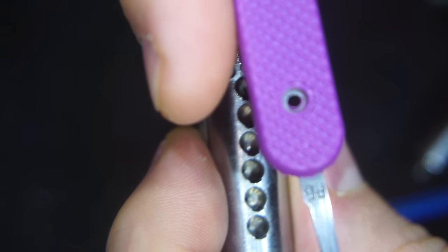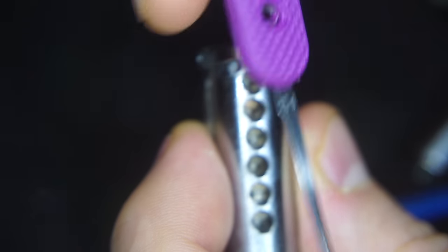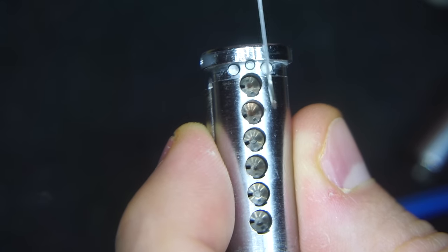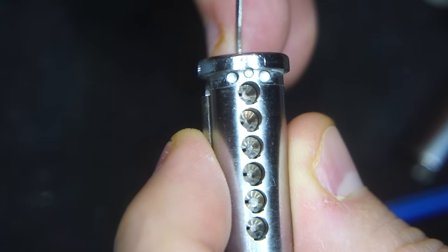The pick I'm using is a slender Peterson gem. I believe this is 18 thousandths thick, and it works nicely because you can both lift and rotate pins with this pick pretty easily.